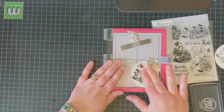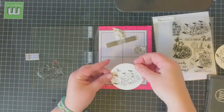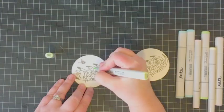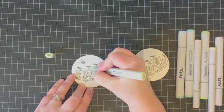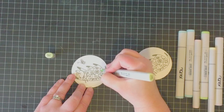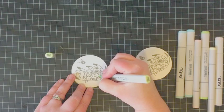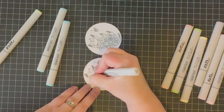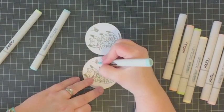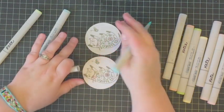The nice thing about using the Misti in particular with this stamp set is some of those floral images inside the cat are rather intricate, so if you happen to skip a little spot you can always go back and re-ink. Now I am just adding a little bit of coloring to the kitty cat images using Copic markers, using very pale shades of green, yellow, some RV red violet colors, and also BG blue-green colors.